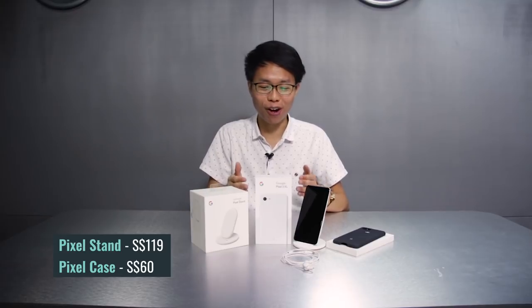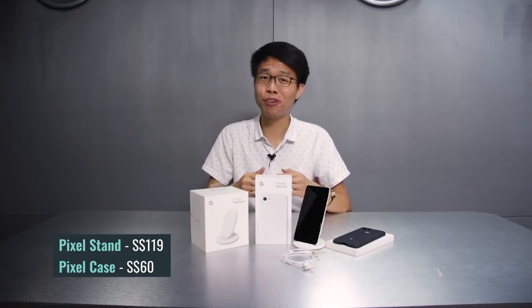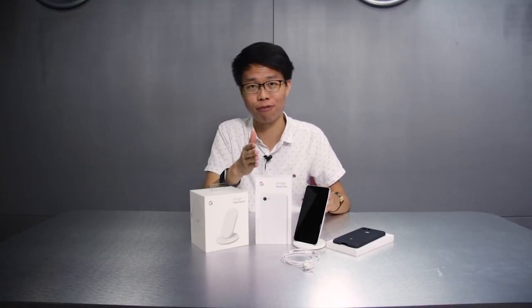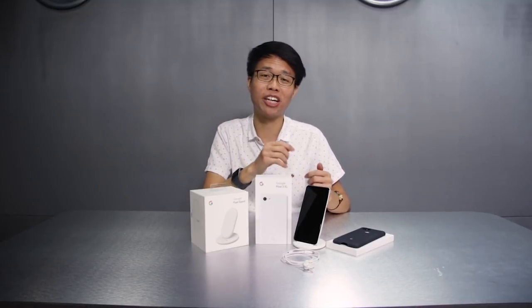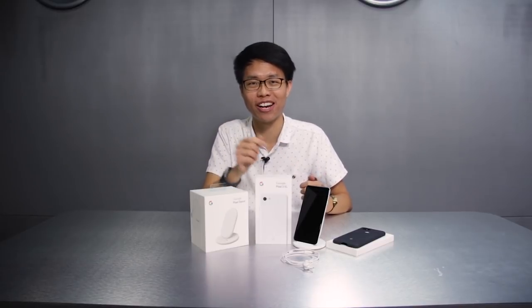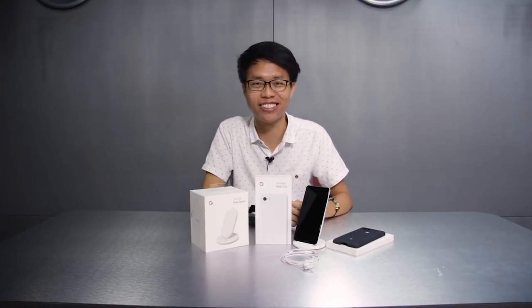We hope you've enjoyed our full review of the Google Pixel 3XL. Feel free to leave us a message in the comment section below or even some suggestions for our future videos. Don't forget to like our Facebook page and subscribe to our YouTube channel for the latest tech reviews right here in Singapore. This is Karl, signing off.